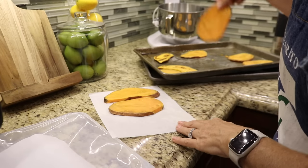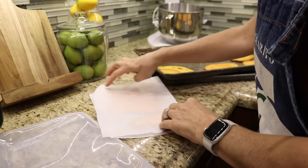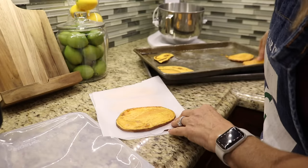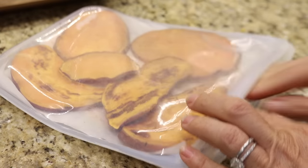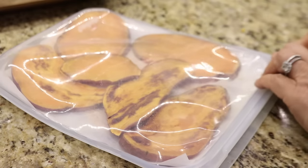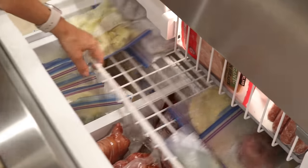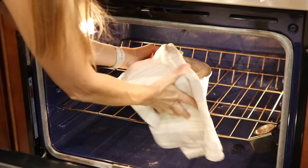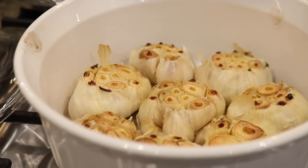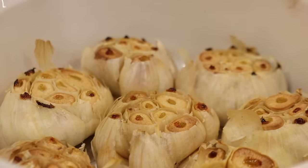I have enough sweet potato toast to last for the week and I'll freeze the rest, using parchment paper to separate the slices. It takes just as much time to roast one head of garlic as it does to roast a large batch, so roasted garlic is another staple that I like to keep in the freezer.